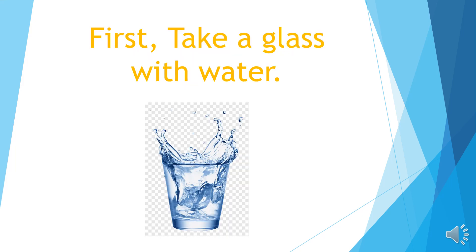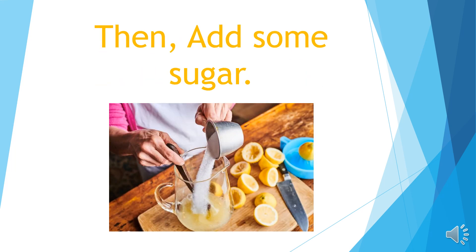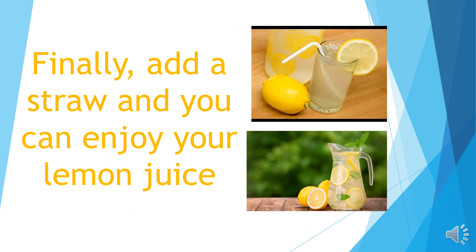First, take a glass with water. Second, squeeze some lemon in it, then add some sugar, after that add some salt, finally add a straw and you can enjoy your lemon juice. Thank you.